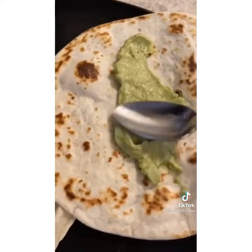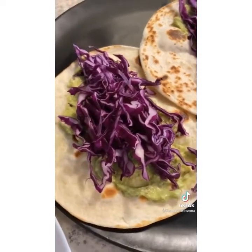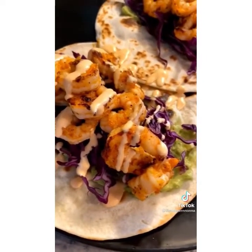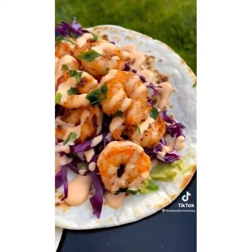Once toasted, mash a little avocado or use guac. Top with purple cabbage, add your shrimp, and drizzle with spicy mayo. Garnish with parsley or cilantro and enjoy. Spicy mayo is just mayo with your favorite hot sauce or sriracha.